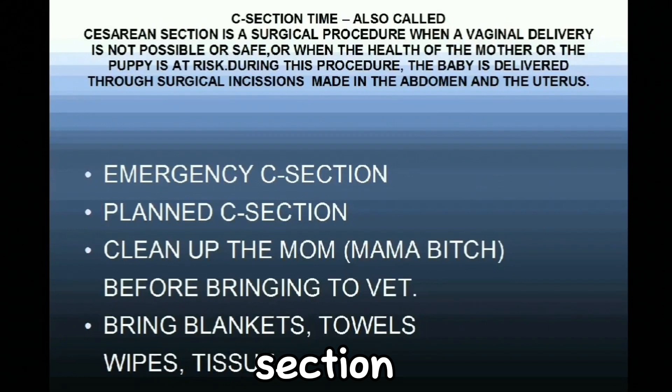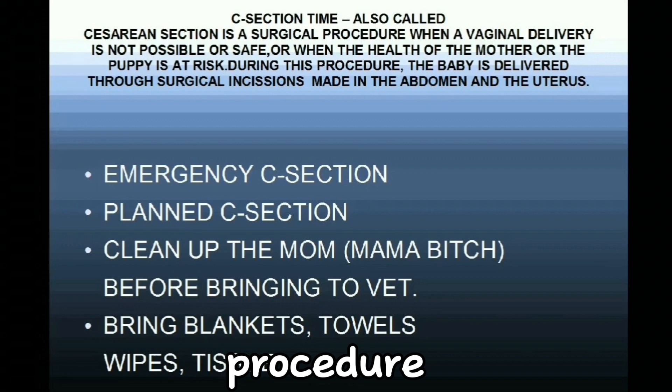C-section, also called caesarean section, is a surgical procedure used when a vaginal delivery is not possible or safe, or when the health of the mother or the puppy is at risk. During this procedure, the pup is delivered through surgical incisions made in the abdomen and the uterus. We are going to see now a step-by-step process of how a caesarean section is done.